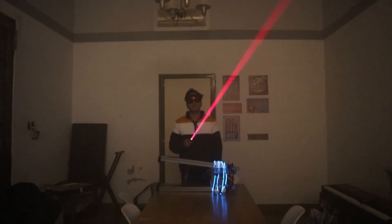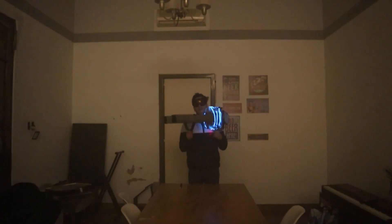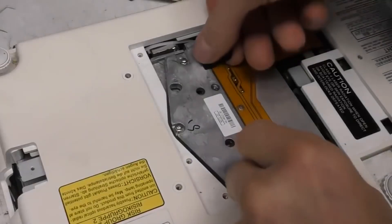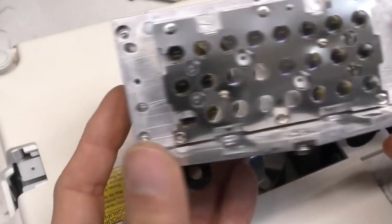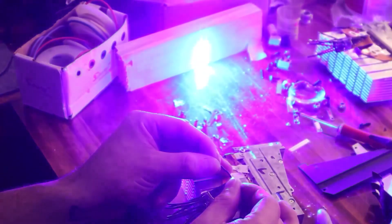In a previous video, I showed you how I made what is the most powerful laser in the world with a power of 500 watts. I built it with recycled parts from old projectors. These lasers are rarely used now, especially in technology — for example, from projectors, which is where I got them. There are already better ways to do the same thing without having to use lasers, which is much safer.